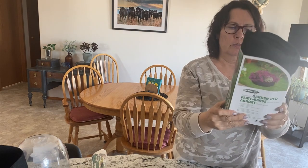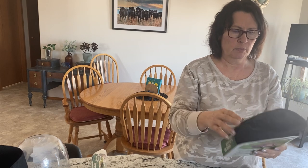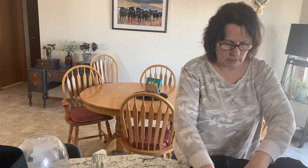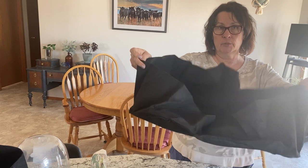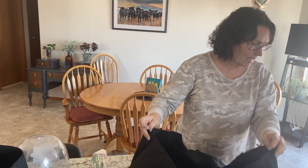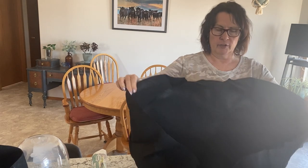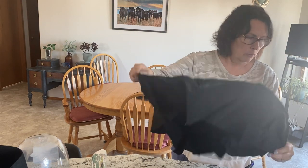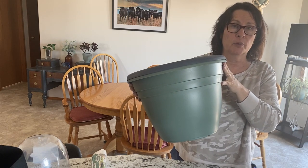The third type of grow bag is called the garden bed — this one is 15 gallons, but it's more of a spread-out type system. They're not super deep but they have a large diameter, so things that don't have a really deep root system will work in this. They show it with flowers in it, which is quite pretty. I haven't figured out exactly what I'll be growing in this yet, but I just thought I'd pick one up and test it out.